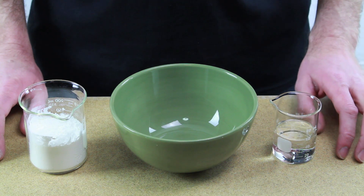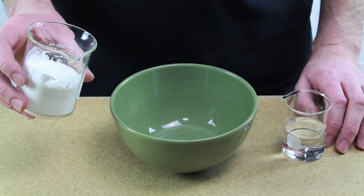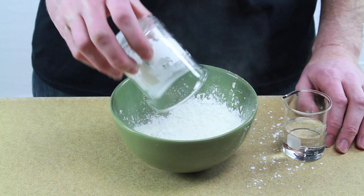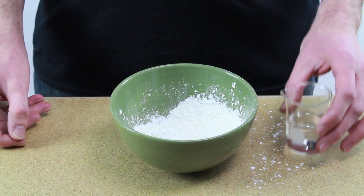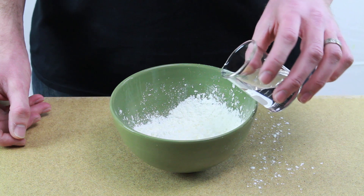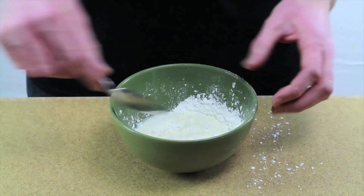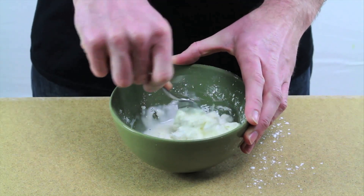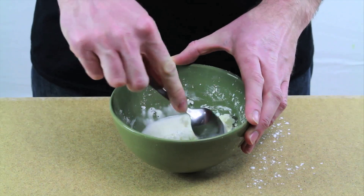It's a simple recipe — one part water to two parts cornstarch. So I have a half a cup of cornstarch here. Just dump that into the bowl. Try not to make a mess. Next, we're going to add a quarter cup of water. Now just mix it up. We're only making a small batch because we really don't need a lot of it for this experiment.